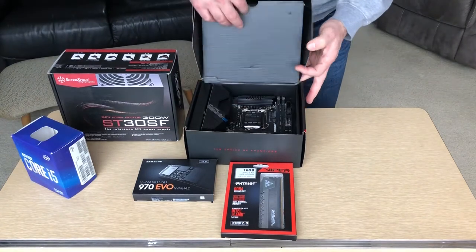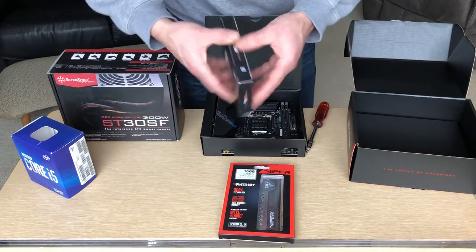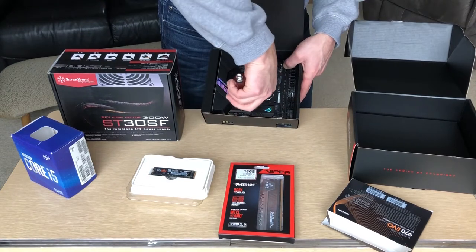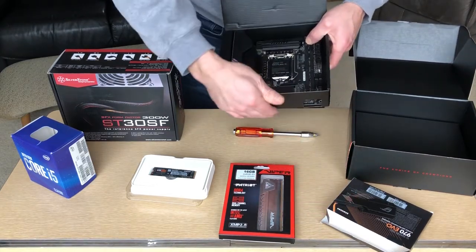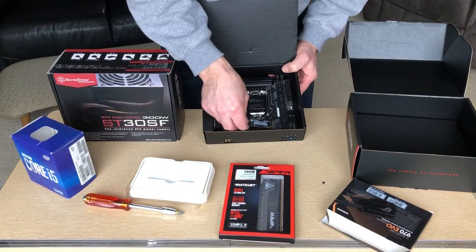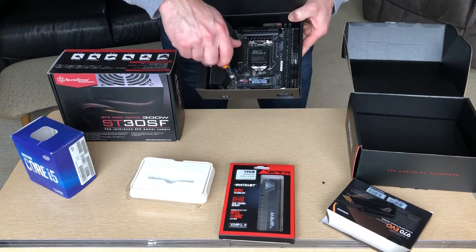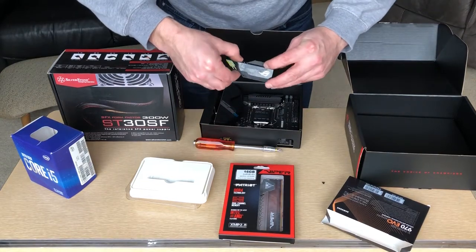A great looking black anodized motherboard with holographic details. First, let's install the SSD. Remove two screws to detach the heat sink, set aside and grab your SSD. Be sure to install the offset screw, then push it into the M.2 slot. Tighten the offset screw, add the heat sink, and reattach with two screws.